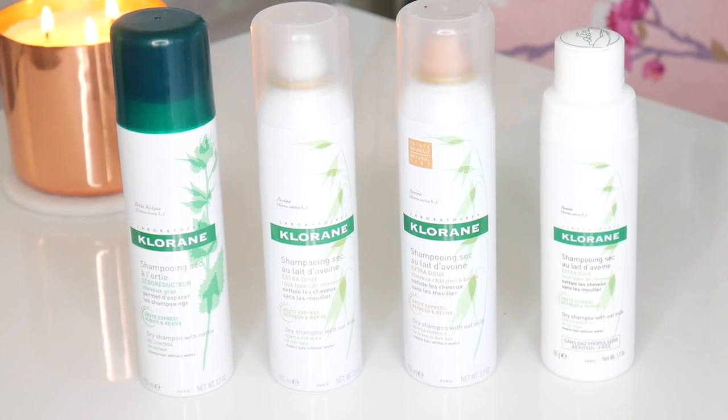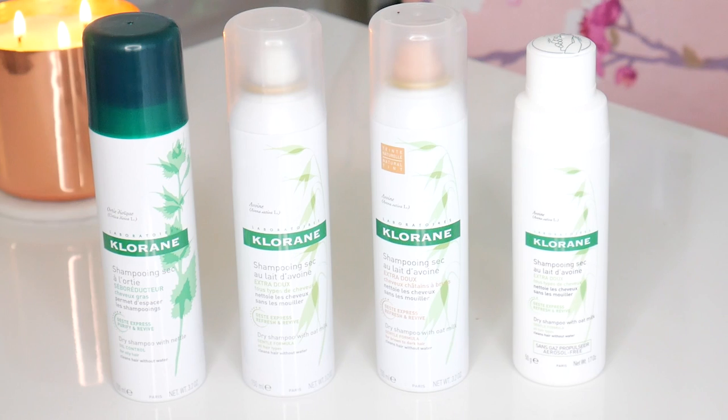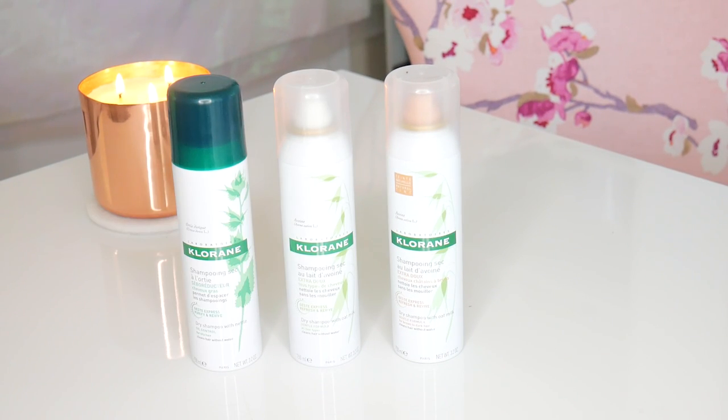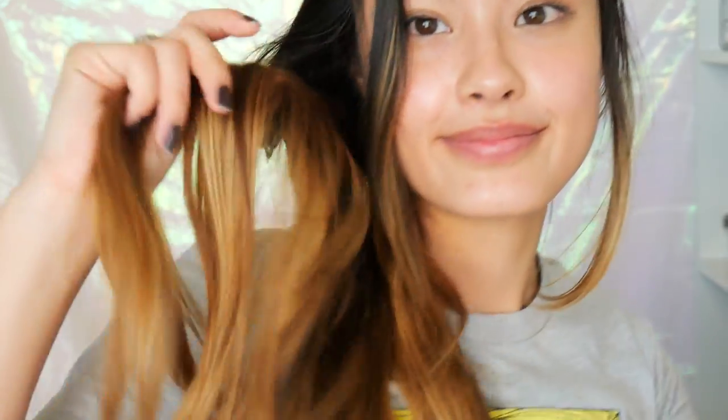Dry shampoo is going to be your best friend, and I personally love Klorane dry shampoo. They have a bunch of different kinds and I'm going to use a couple different ones in this video to show you how they work. So of course I'm going to undo my hair and you can see how gross my hair is — I also hadn't washed it for four days because I wanted to prove a point.